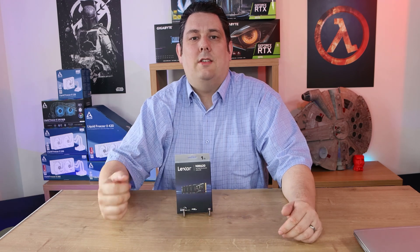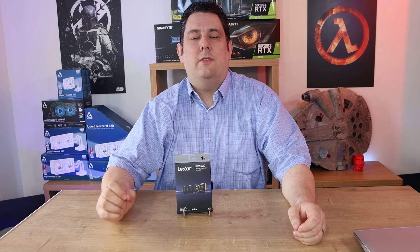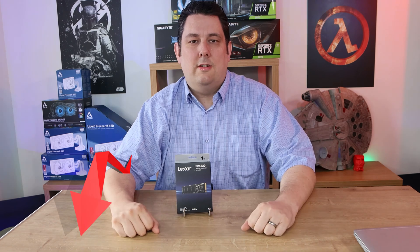Hi everyone, Phil from Teffatex here. Today we're going to be looking at this NVMe-based SSD from Lexar. It's the NM620 and it's got read speeds up to 3300MB per second. We've got links in the description just below if you're interested in purchasing.